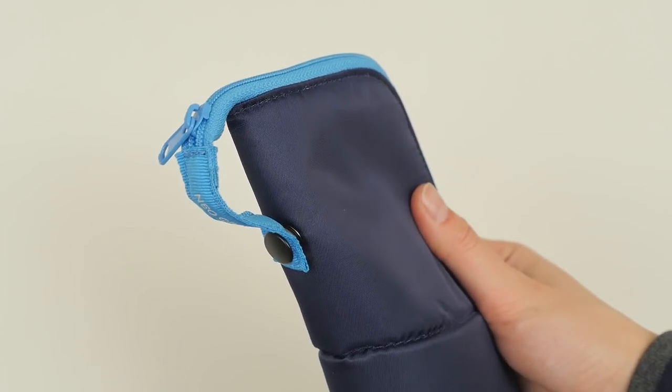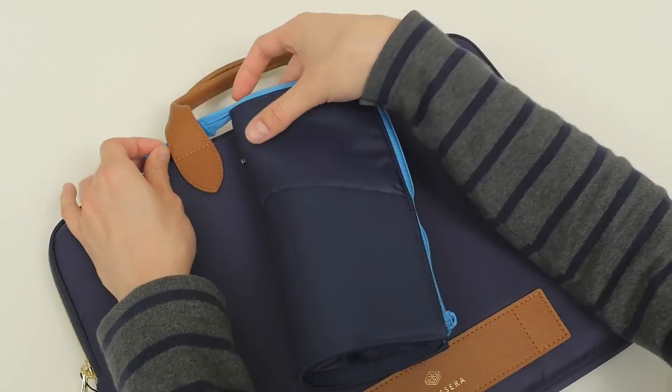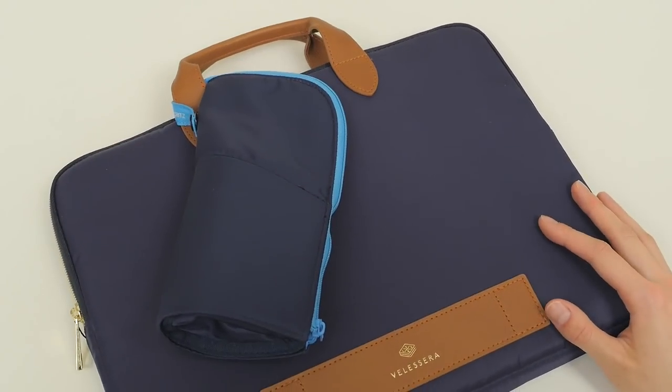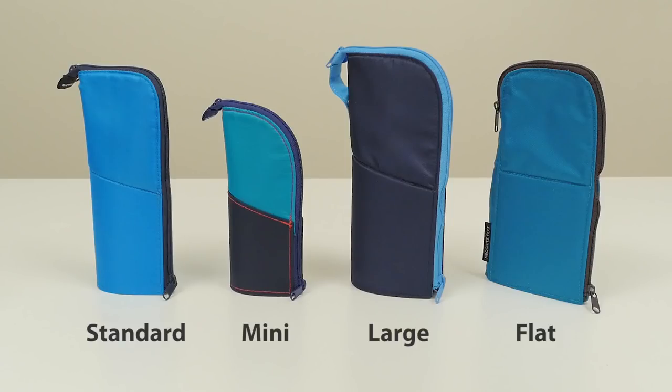The large version even has a carrying loop with a snap closure so you can securely attach it to a bag or strap. The Neocritz has several iterations including the standard, mini, large, and flat models.